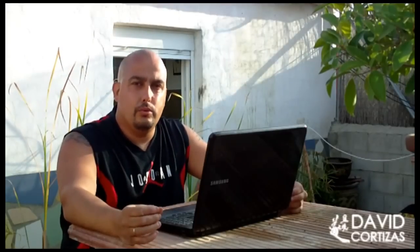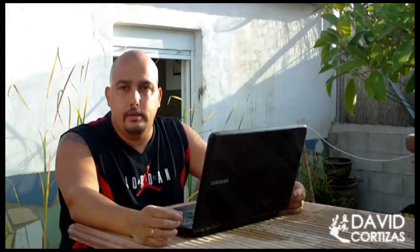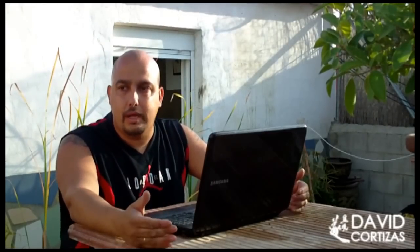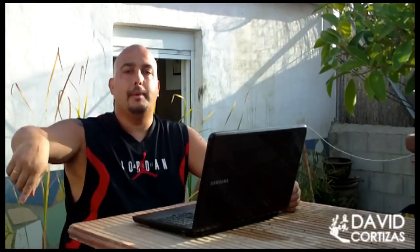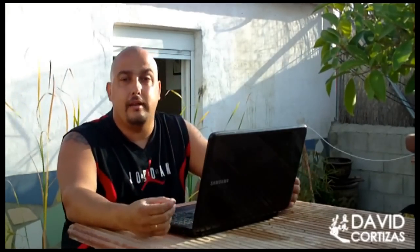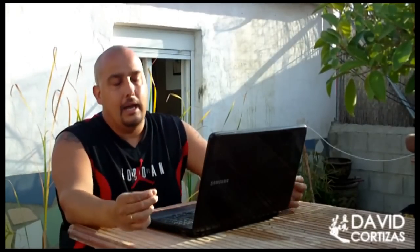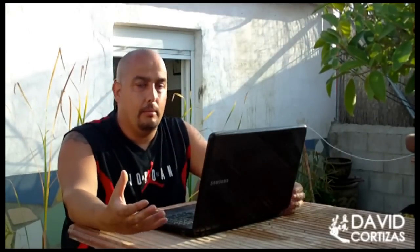Puedes regar tu bonsai a la hora que tú quieras, no tengas miedo porque el bonsai no se te va a quemar, las raíces no se van a cocer y no le va a pasar absolutamente nada. Al contrario, si riegas en las horas de máxima calor lo que estás haciendo es refrescar el sustrato. Si te da miedo, lo que puedes hacer es mojar primero la maceta por fuera, lo que baja la temperatura al sustrato, y luego riegas por dentro — estás refrescando e hidratando. Es muy bueno regar el árbol cuando más lo necesitas.